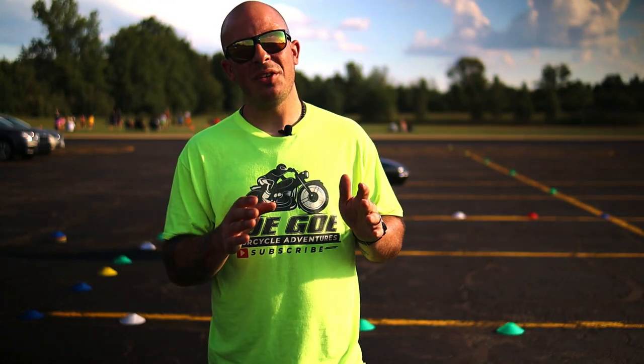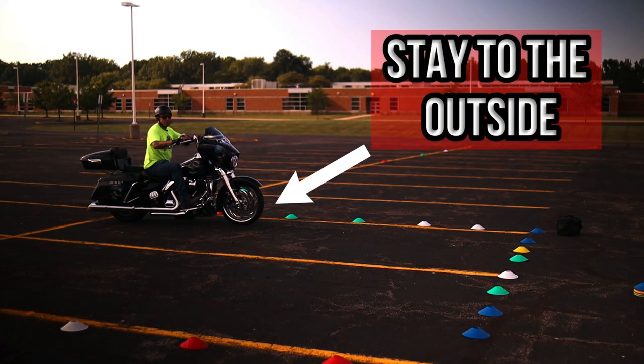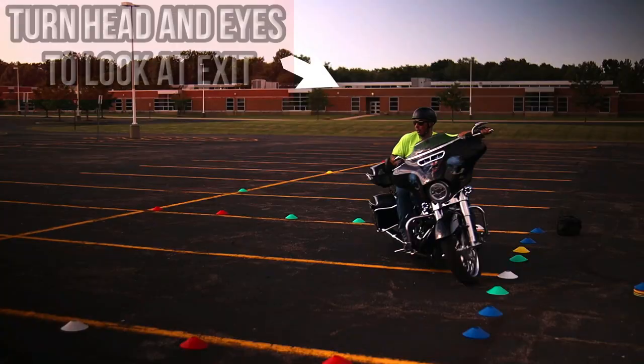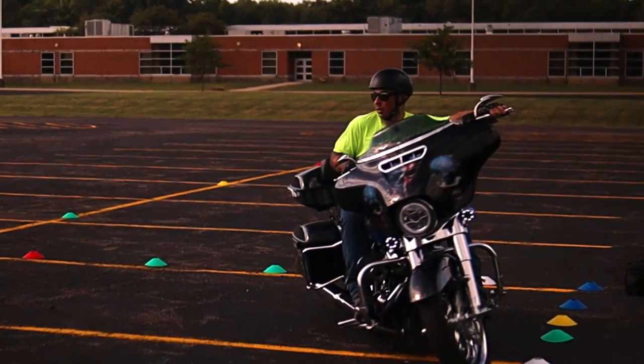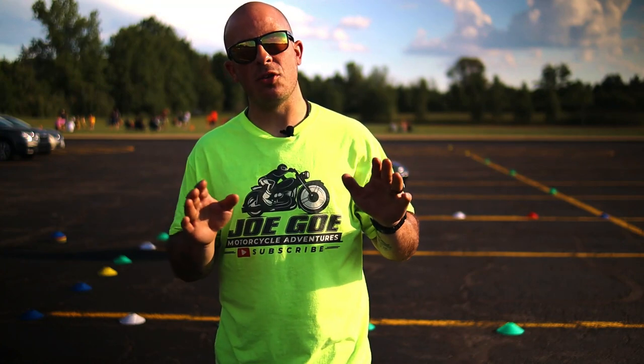Tip number four: when you enter into the u-turn box, make sure you stick to the outside as close as possible — you don't want to lose any real estate while you're doing this. Also, while you're performing your turn, make sure you turn your head and eyes over your shoulder looking for the exit. When you turn your head and eyes, this forces you to turn your handlebars, making your turn sharper.